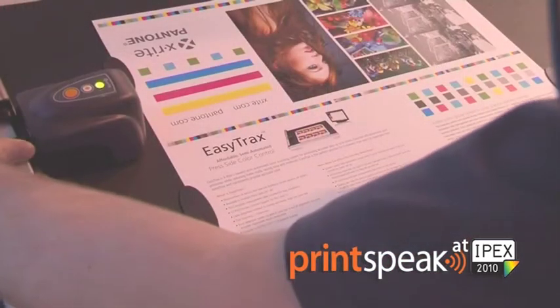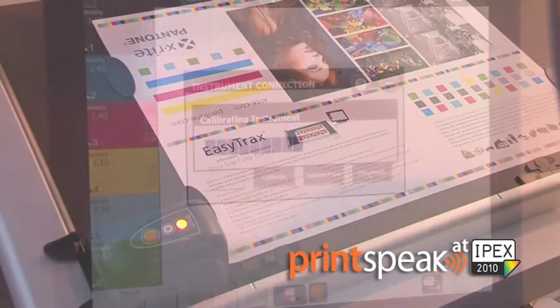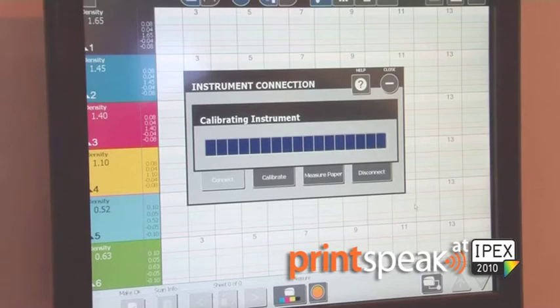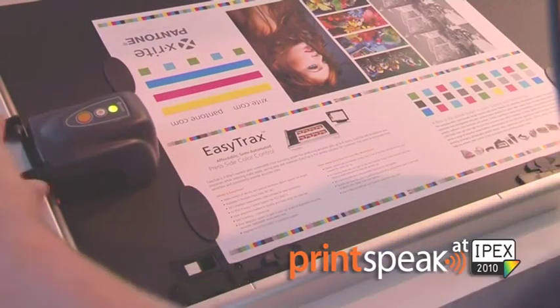The first thing we'll see is the positioning of the scanning head over the calibration tile. The system will automatically calibrate itself, and then the head will reposition for a scanning measurement.